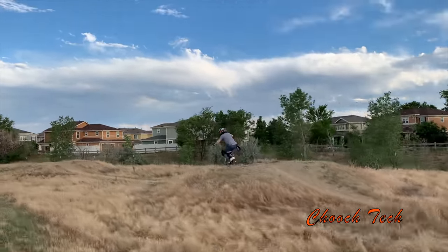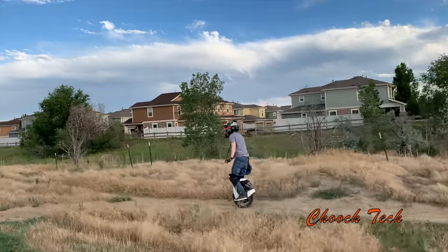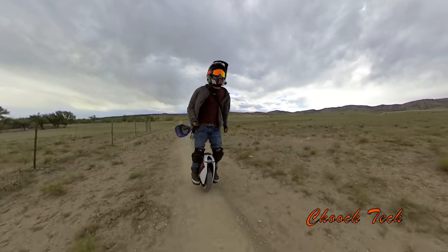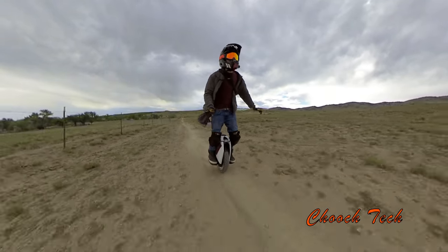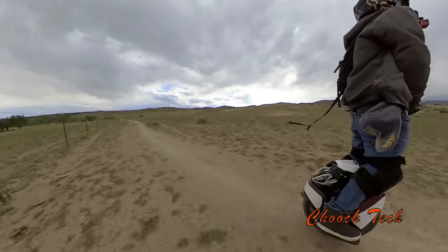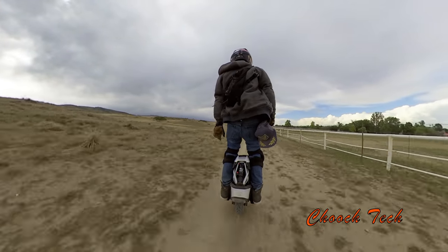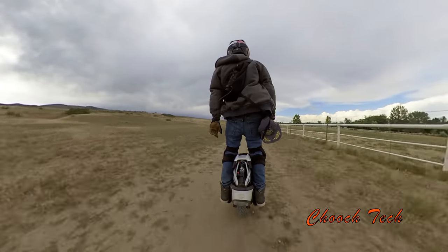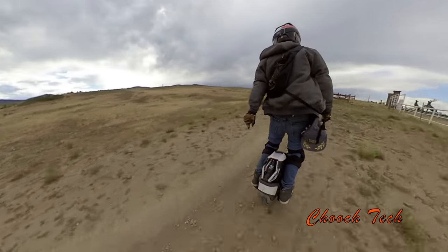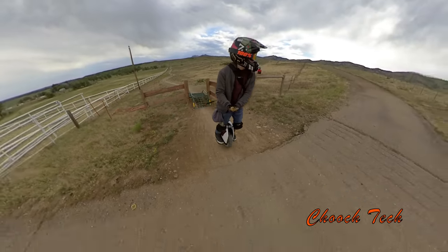For this type of riding right here, of course you want it a little bit harder. But for trail riding like this, I have it dialed in where it is just like you are air ride equipped — you know how the 18-wheelers say on the side, air ride equipped. You just feel no bumps in those 18 wheelers. This thing is air ride equipped right here.